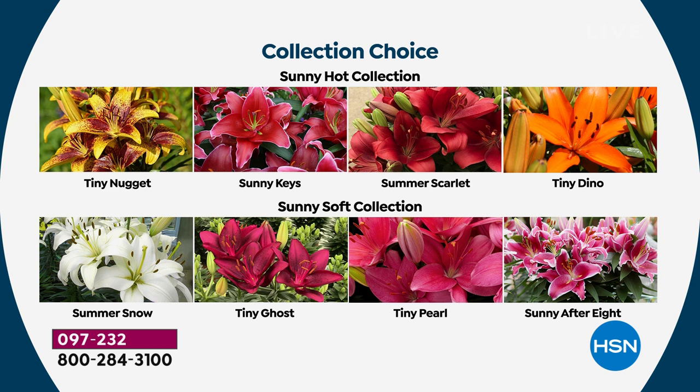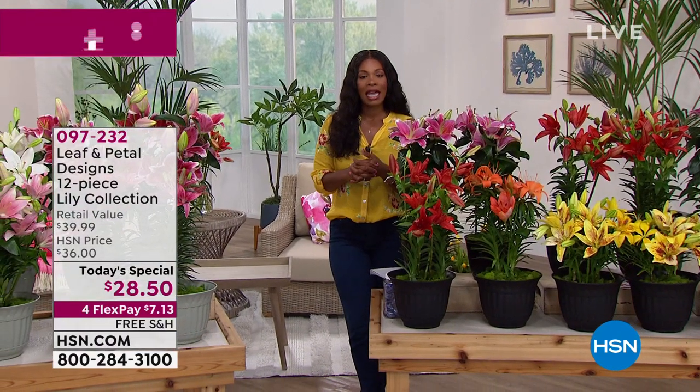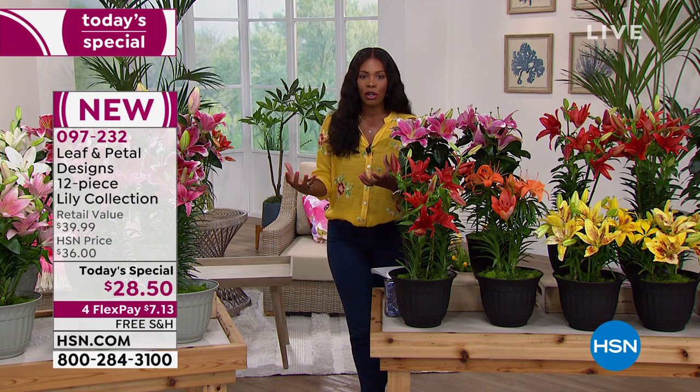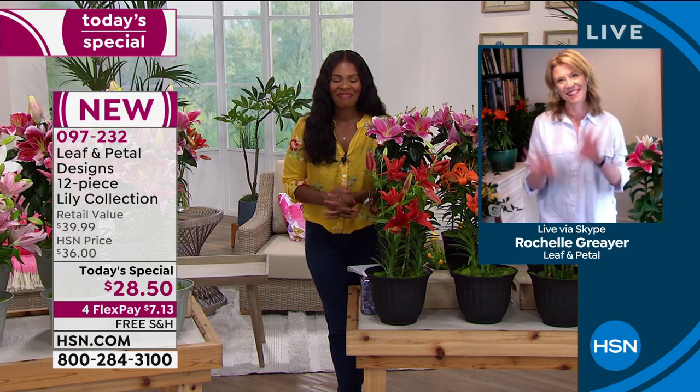Take advantage of this amazing value. Rochelle Greyer is joining us — she brings these from Leaf and Petal, an amazing company that cultivates the most beautiful flowers and plants. Rochelle, it's so great to have you. It's always good to be here, especially when I get to bring you lilies. Lilies are such beloved flowers — everybody knows them, everybody has crossed them in their lives and their gardens.